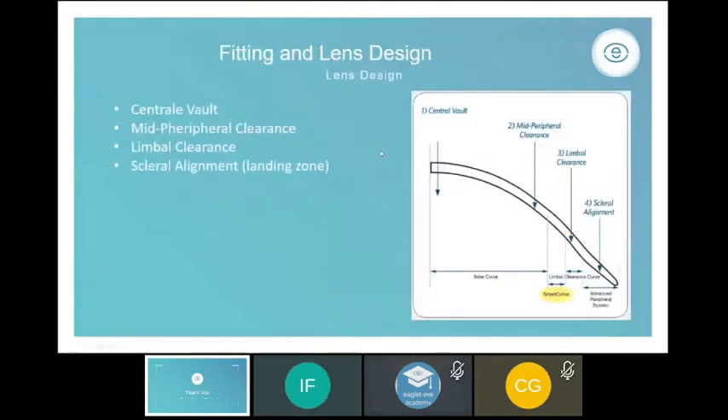Before fitting scleral lenses we want to know about the lens design. The Bausch & Lomb Zen lens uses four zones: the central vault, the mid-peripheral clearance area, the limbal clearance, and the scleral alignment zone. Scleral lenses currently have three to five zones, depending on whether the manufacturer included a built-in smart curve or an extra curve at the scleral alignment zone.